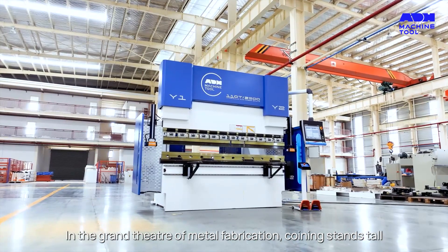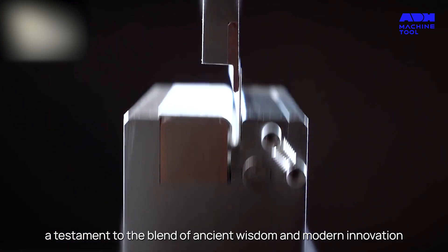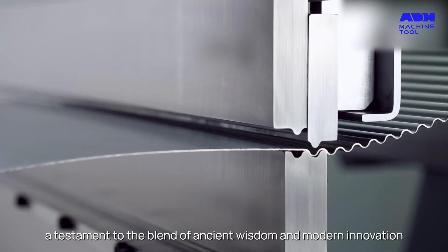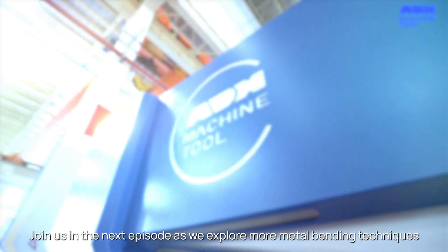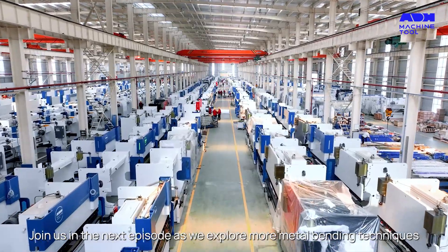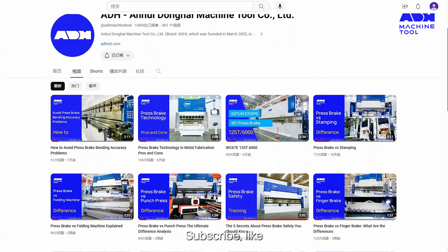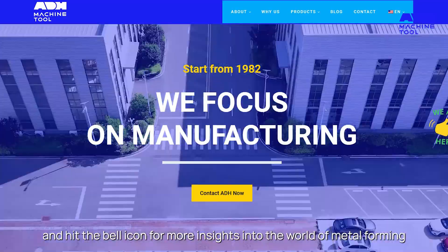In the grand theater of metal fabrication, coining stands tall — a testament to the blend of ancient wisdom and modern innovation, driving precision and efficiency. Join us in the next episode as we explore more metal bending techniques. Subscribe, like, and hit the bell icon for more insights into the world of metal forming.